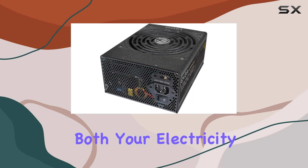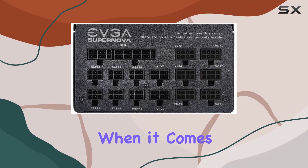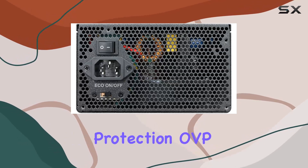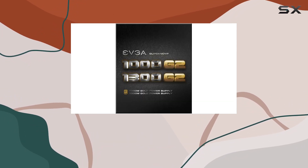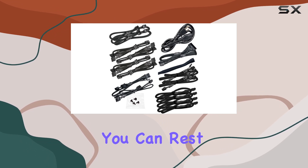Now let's talk about reliability. EVGA doesn't mess around when it comes to quality, and the SuperNOVA 1300 G2 is no exception. With heavy-duty protections including over-voltage protection (OVP), under-voltage protection (UVP), over-current protection (OCP), over-power protection (OPP), and short-circuit protection (SCP), you can rest easy knowing your precious components are safe from harm.